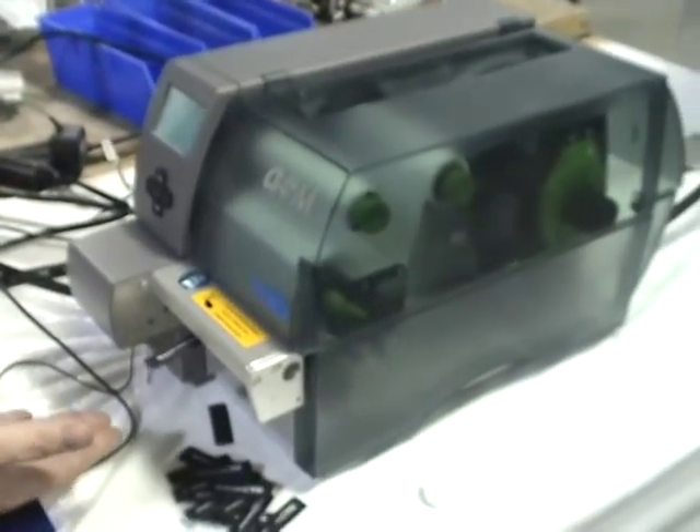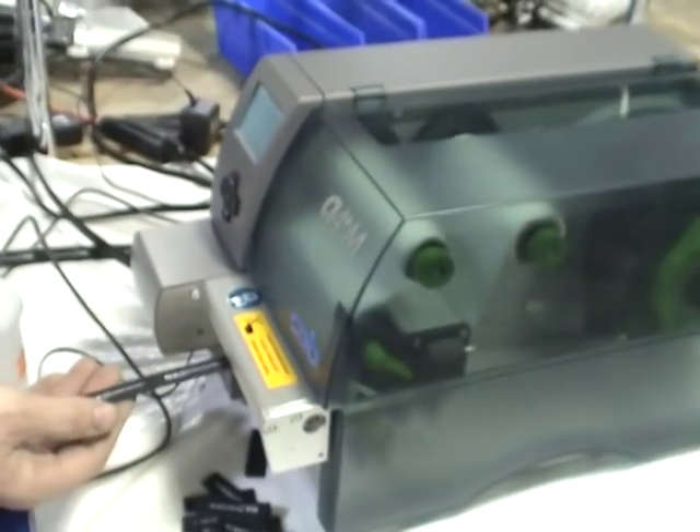This is the A4 Plus M P-Shrink Printer Cutter Perforator.